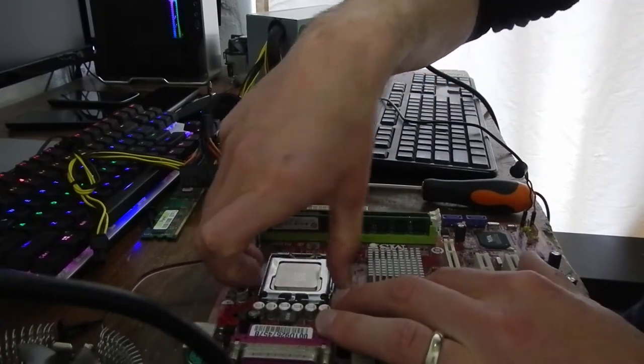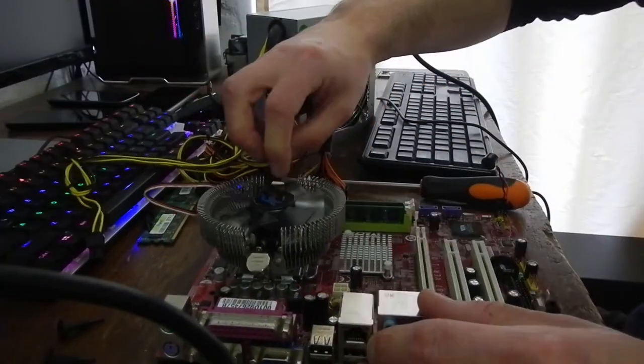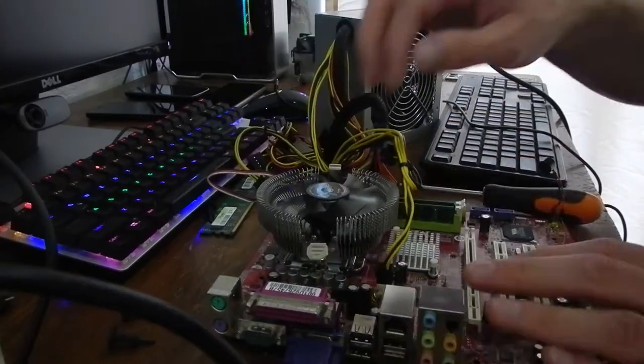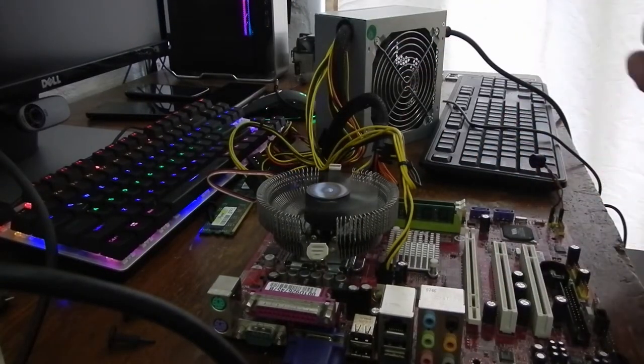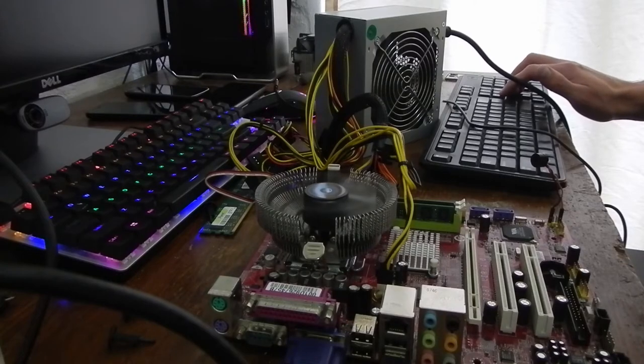Trying the Core 2 Duo in the red MSI board. I'm not even going to clip in the cooler, just let it sit on top — should be sufficient. Getting a bit of fan clipping action there, but no change.